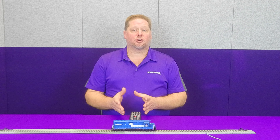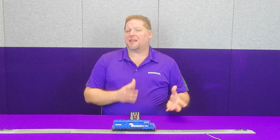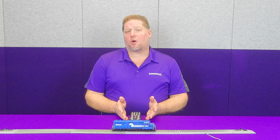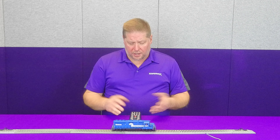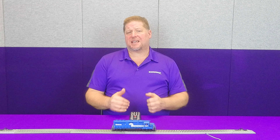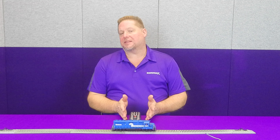The later versions were the electronic air dryer, and this had a slightly different system and a different sound. In the Tsunami 2 and our Blunami, you have the option to select between the two. I've taken the prime mover volume and the air compressor volume down so that way you can clearly hear the sounds of the poppet valve and the air dryer.